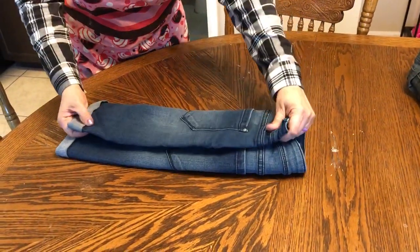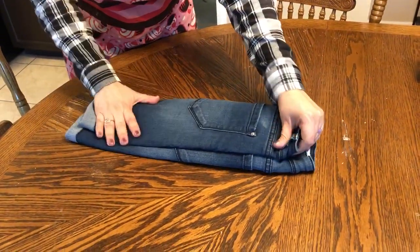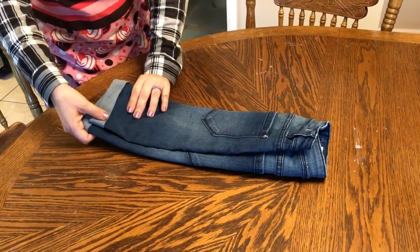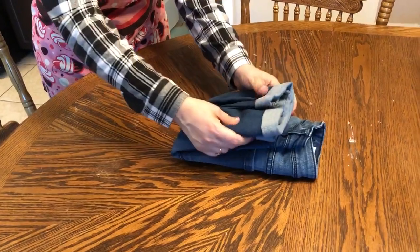Opposite side, but not quite to the opposite edge. Make sure it's nice and flat. I'm going to bring the base of my shorts up to the waist.